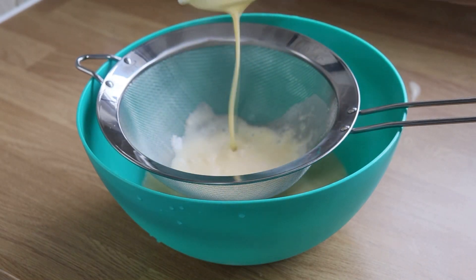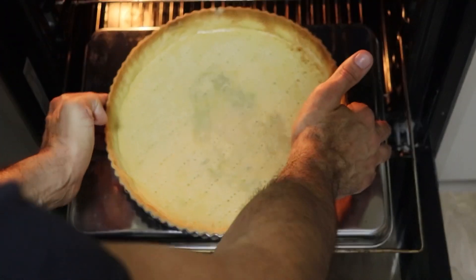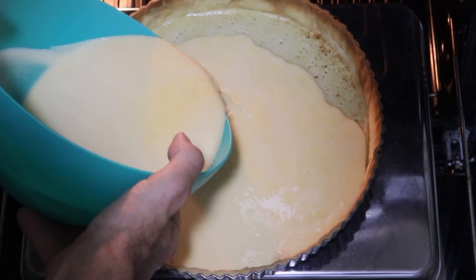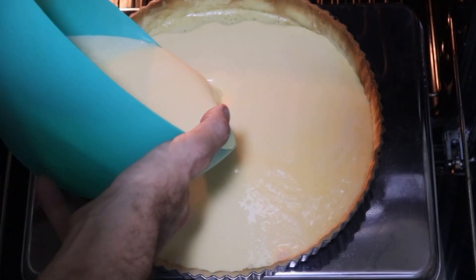Make sure your bowl is big enough to take the whole mix. Pull the shelf out in your oven and add the sweet pastry tart case. Preheat the oven to 130, and then gently add your custard nice and carefully into the tart case.